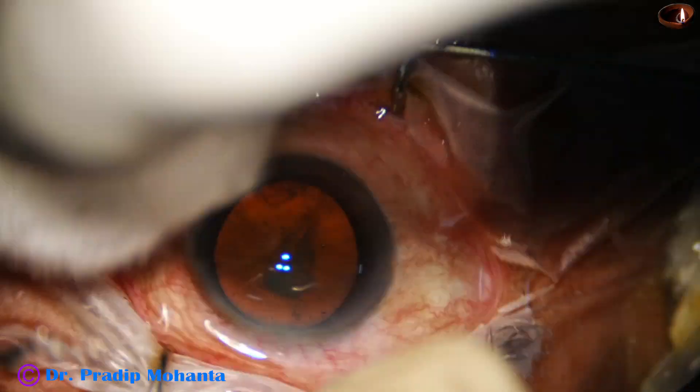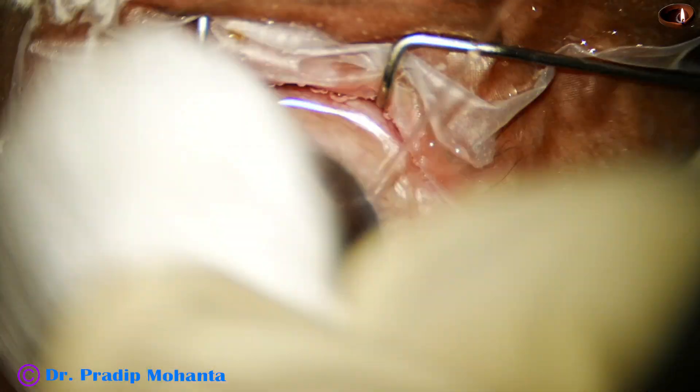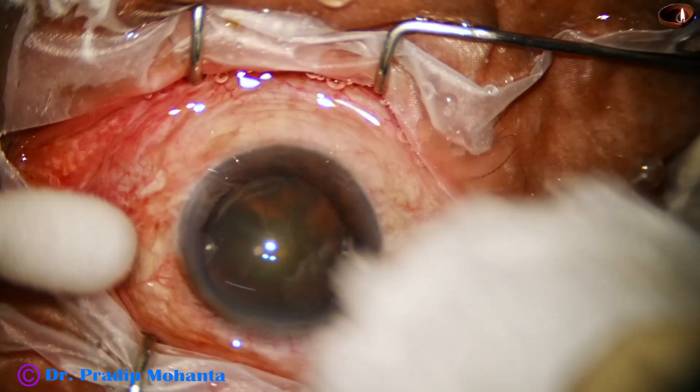The ocular surface is thoroughly irrigated after applying a few drops of povidone iodine 5%. And now, main incision.